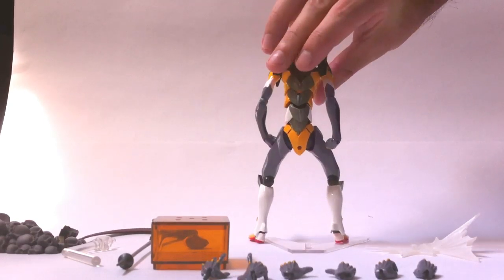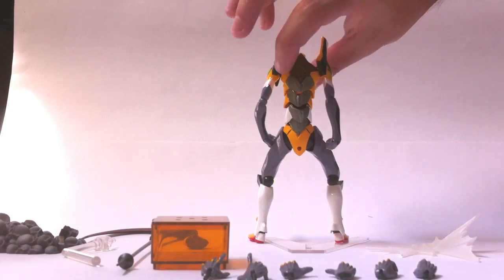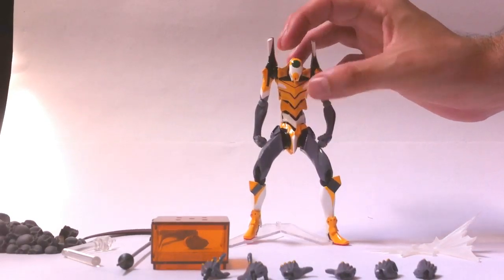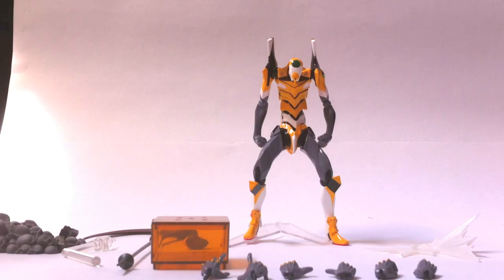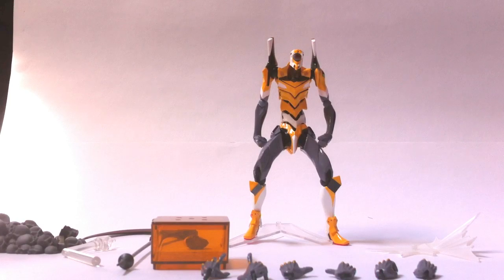They can move independently and actually cover each other perfectly. They create this great effect on the back of the Eva with the grey plates there. One thing I did not like, and that I have seen mentioned many times, is that the green piece on top of the head is painted. It looks kind of sloppy and I do prefer that they had made a clear plastic one. It wouldn't have been that hard, especially considering that they added the moving eye gimmick.